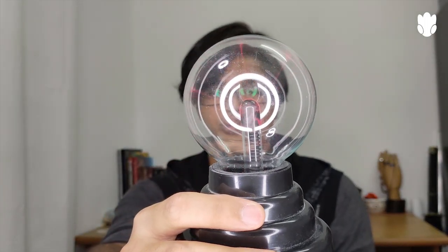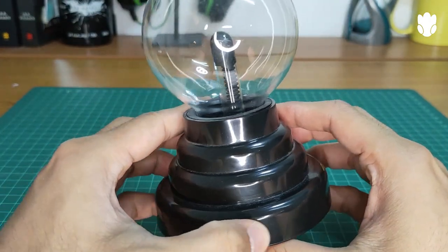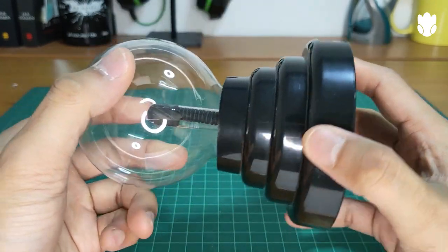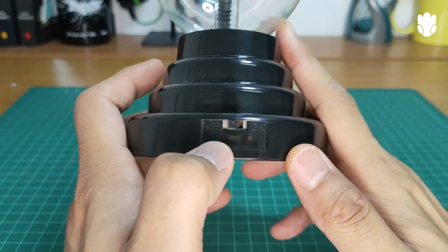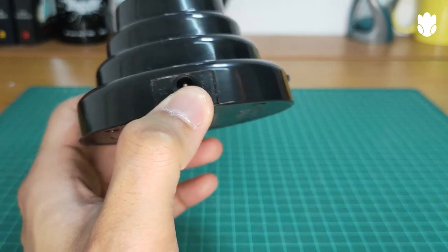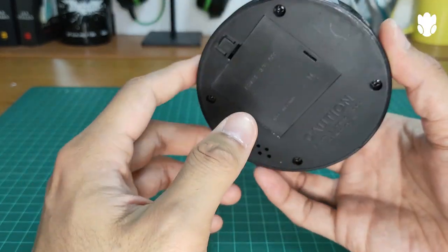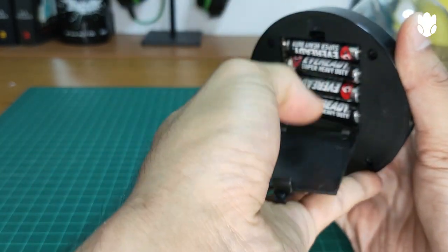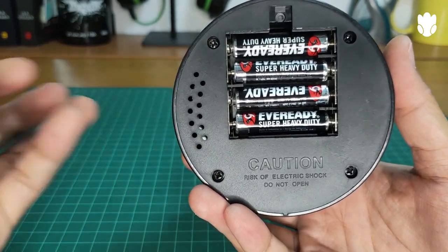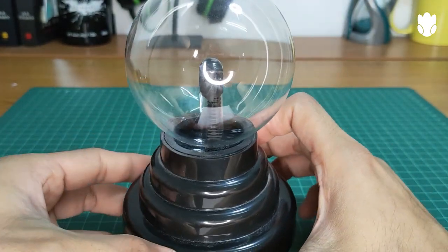What's up guys, my name is Kanzar and today I'm gonna talk about the plasma ball — welcome to my channel. This is the on and off button, it comes with a DC port and you can charge it with the USB here. You can also put triple-A batteries in here.